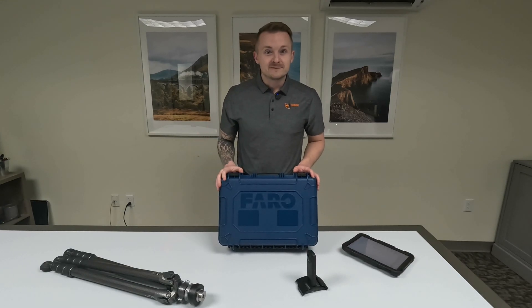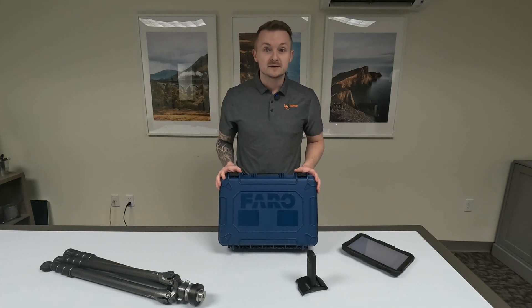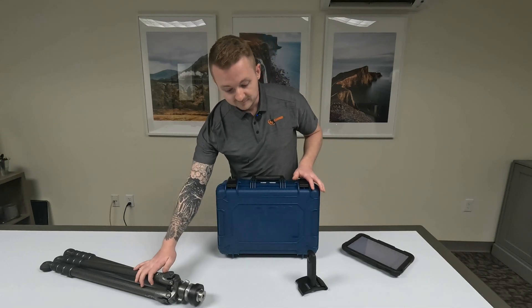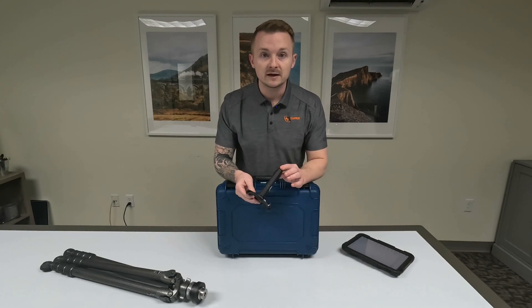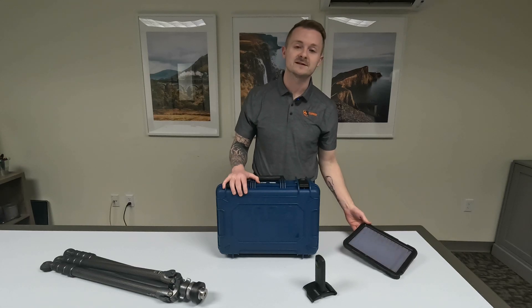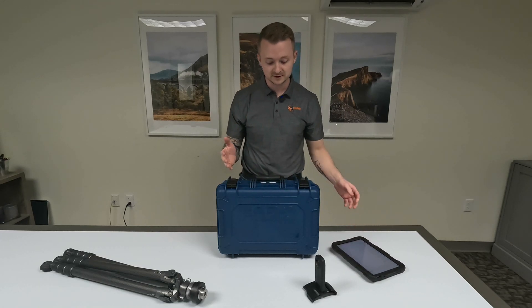Hi there guys, my name is Ralph with 4K Equipment and today I have a Ferro Focus Scanner Kit Overview for you. We've got everything here that comes in the kit. We have the tripod for the scanner itself, a 360 degree camera that speeds up the actual photos that the scanner takes, and then the tablet or iPad that's also included. It has Ferro's Stream software on it.